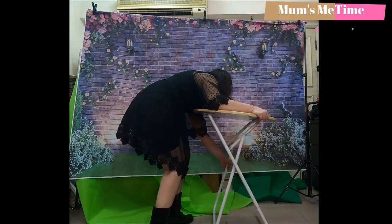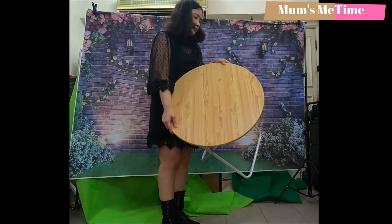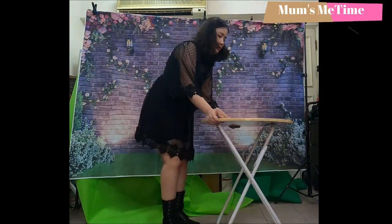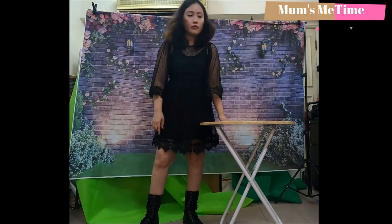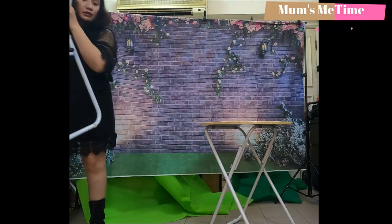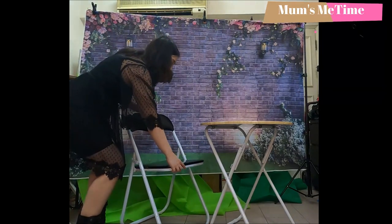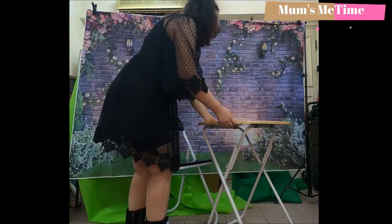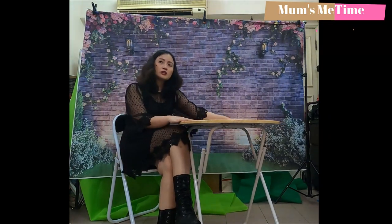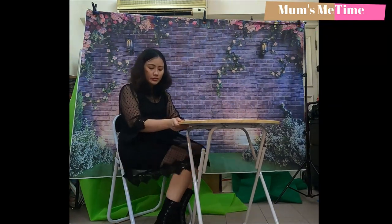Okay, we pull it like this — see! So we have here our nice coffee table. It's foldable and it can save space. I also have an existing foldable chair so I can use it together. I can have my vlogging session — the height is just nice. I can have my vlogging talk sessions using this coffee table.